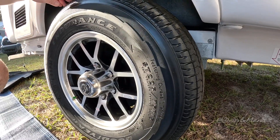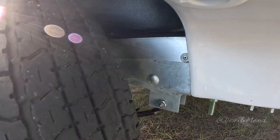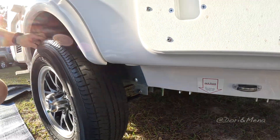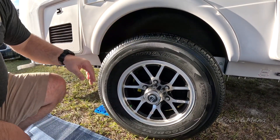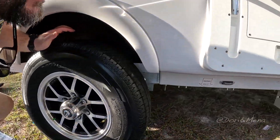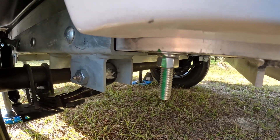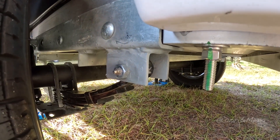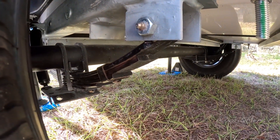The chassis on the trailer, as always, is aircraft-grade aluminum. The sub-chassis is hot-dip galvanized steel, which we use because it's more rigid for your suspension — gas shocks and leaf springs on each wheel and tire. Even though it's a straight axle across, it'll actually help it to ride more like an independent suspension.